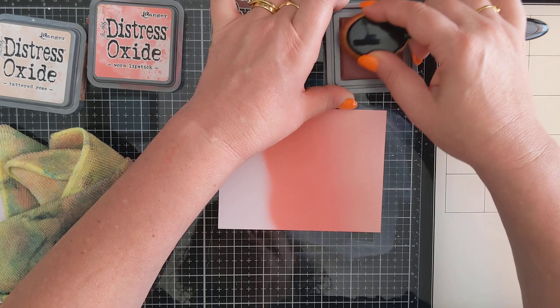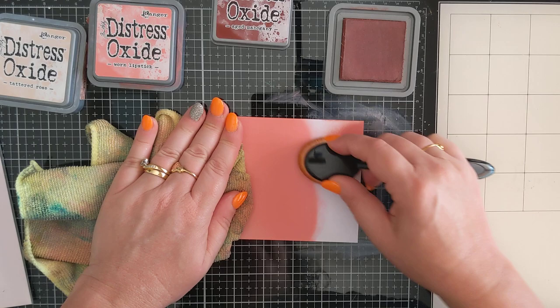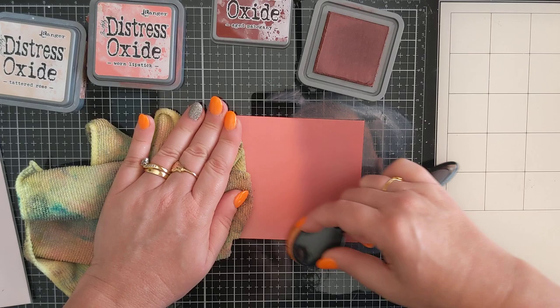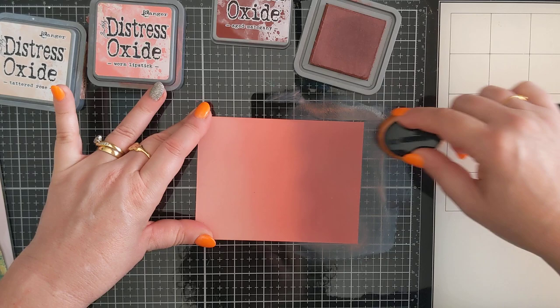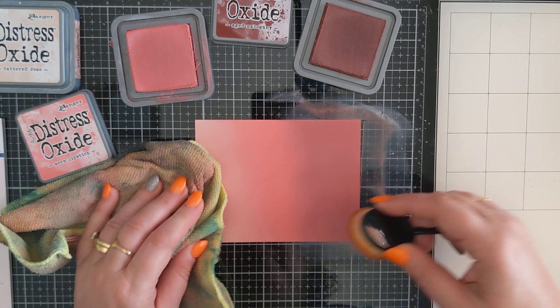This looks quite intense. I find the oxides aren't quite as intense as the dye inks because they have that chalky look. Let's just see if I can blend that line a little bit - that's better. Maybe a little bit more of this one. There we go - that's actually a really pretty blend, I quite like that one.